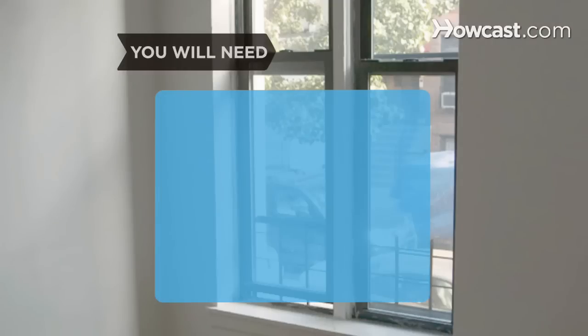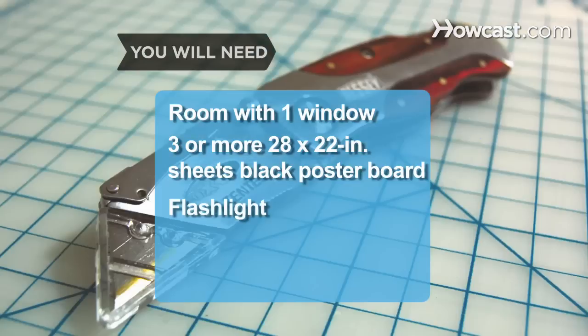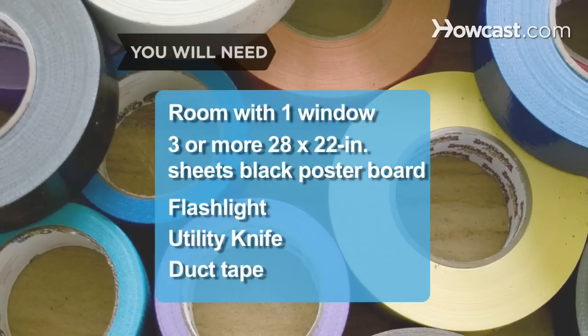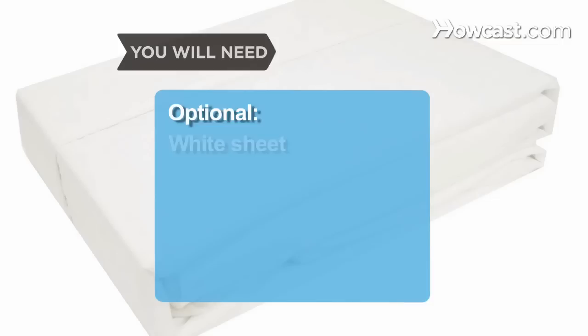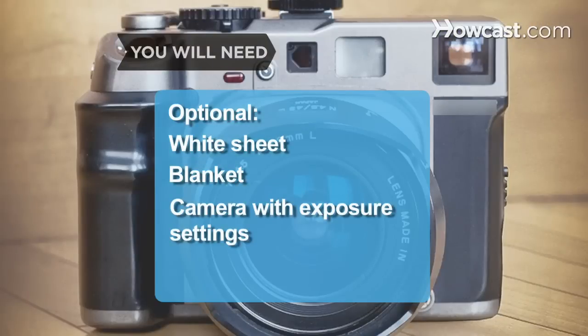You will need: a room with one window, 3 or more 28-by-22-inch sheets of black poster board, a flashlight, a utility knife, duct tape, a white sheet, a blanket, and a camera with exposure settings.